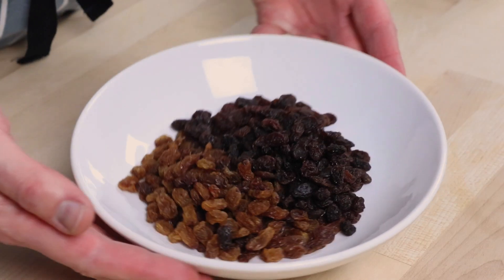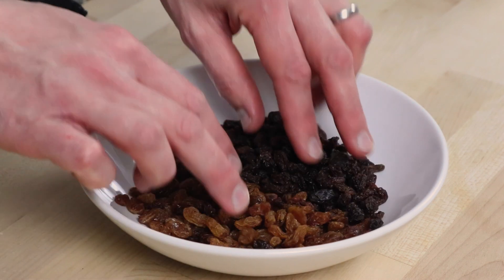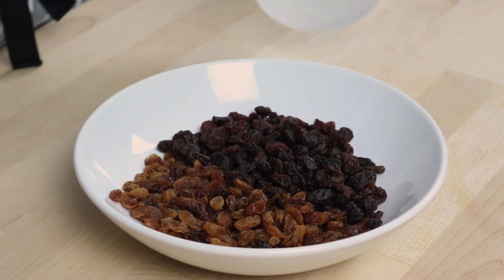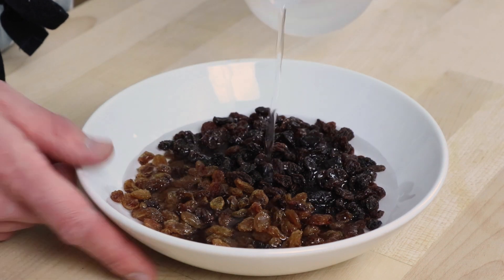The first thing to do with a little forethought is to soak your dried fruit. Here I have 75 grams each of sultanas and raisins. Cover with just enough water and leave them to soak. A couple of hours will probably suffice, but I like to leave them overnight for maximum moisture absorption and super juicy fruit in the final bun.